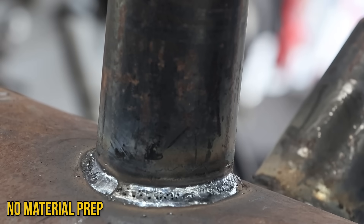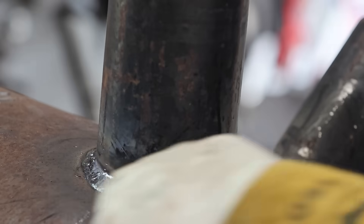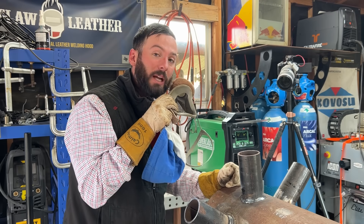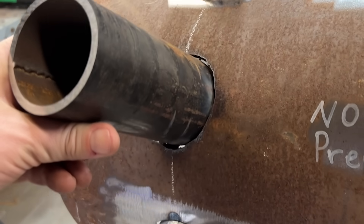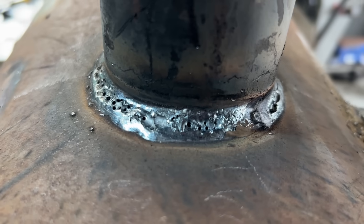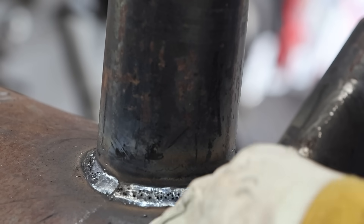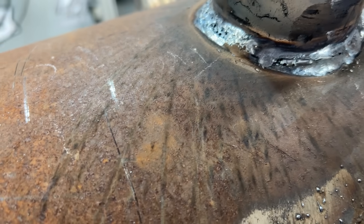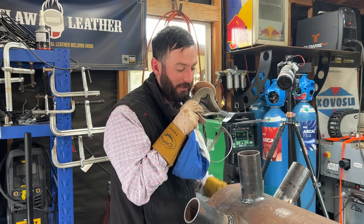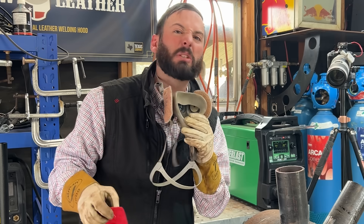That right there is the definition of a problem. We've got a ton of porosity and it is because of the lack of prep. I cut these holes with the plasma cutter and it had all that bad dross and nastiness from the plasma cutter still left there — welding over that stuff is no good for pretty much any process. But you can also see that with all the rust and nastiness around, the BBs are literally just bouncing off of it. Molten metal likes clean metal — if there's clean metal it likes to stick, but if there's not, it just keeps rolling off. We're going to weld over this anyway just to experiment.